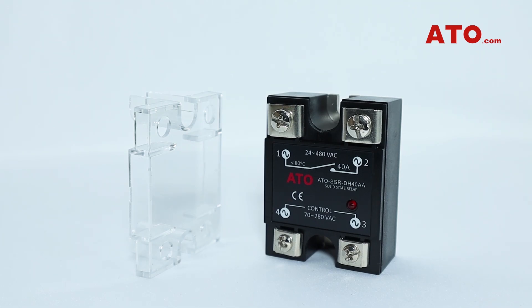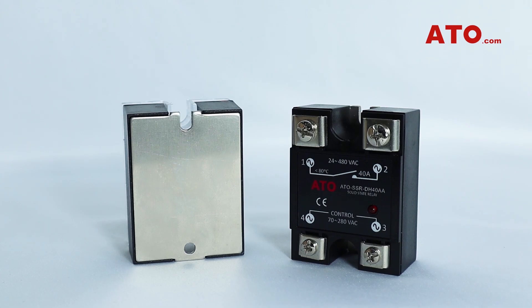By integrating the RC absorption design that can avoid damage from the inductive electromotive force generated by the inductive load when on or off, ATO single-phase SSRs are perfectly suited to control inductive loads, along with resistive and capacitive loads, preventing electromagnetic interference and increasing the anti-jamming capability of the microcontroller.